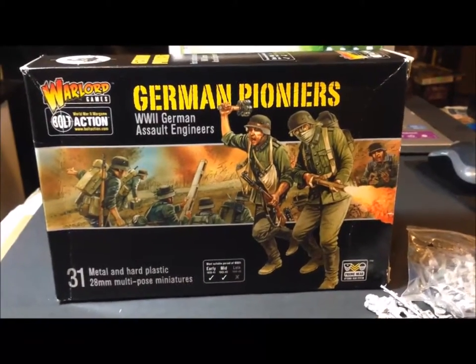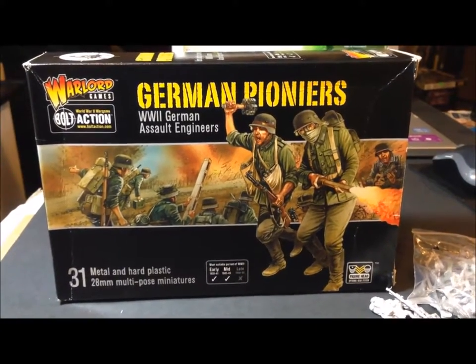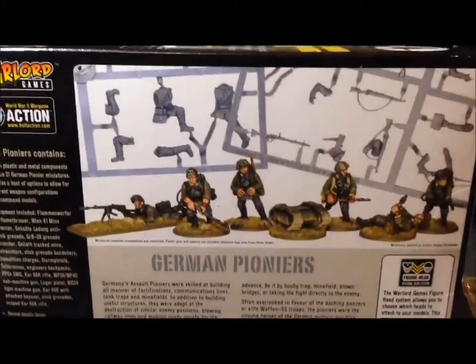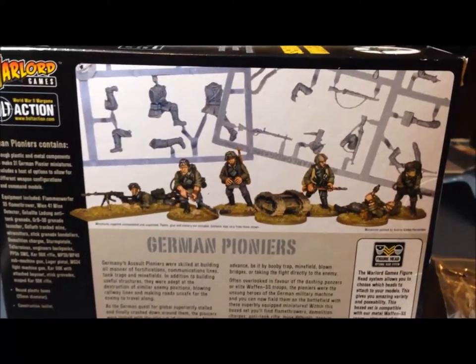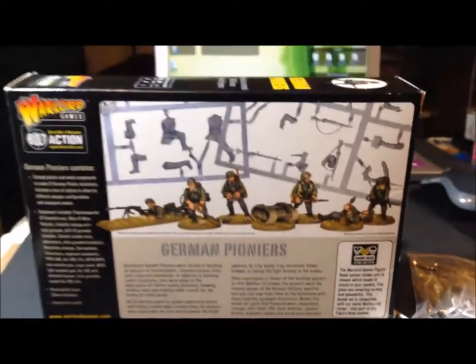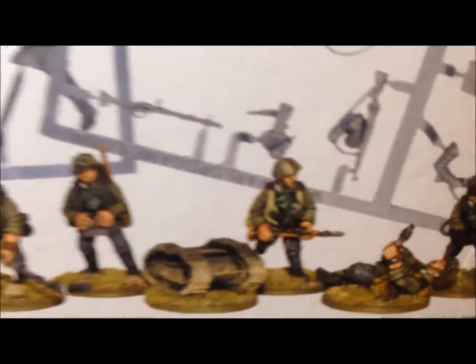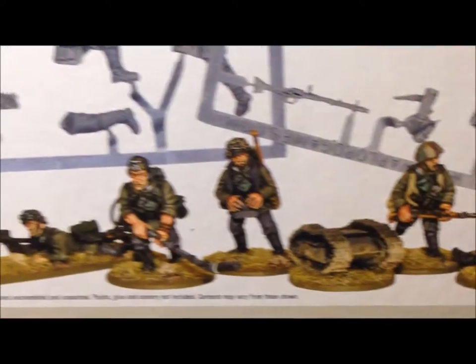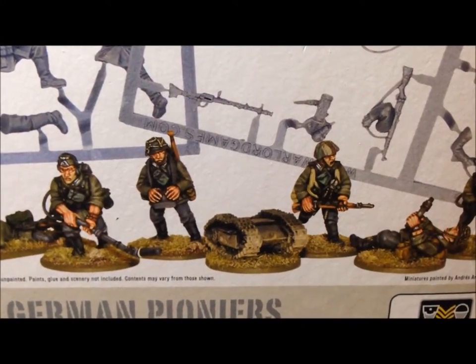Sorry about that — I think I dropped my camera. But that was just a quick unboxing of the German Pioneers by Warlord Games. I'd definitely recommend this if you want to add some unique units to your Bolt Action German armies, especially with the second edition coming out. It'd be a great time to get a box like this and add it to your collection. Talk to you later!